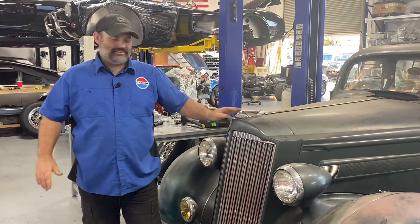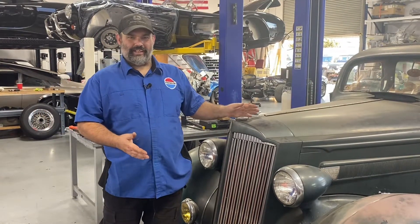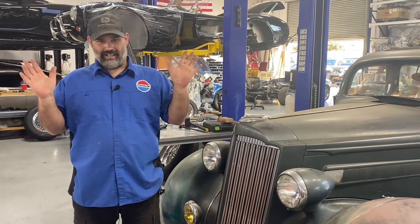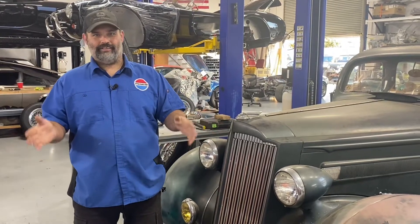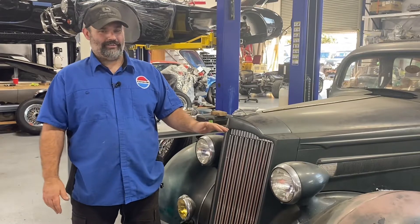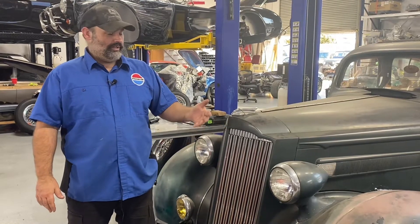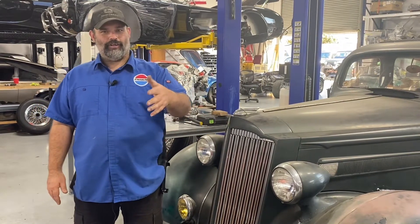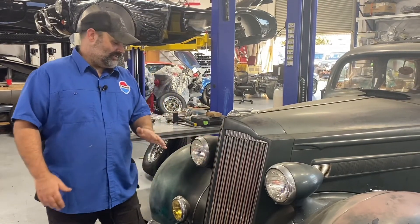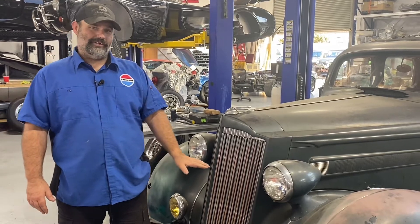Hey guys, welcome back. So, the '37 again — we are going to put on modern shocks. I know your purist guys are really going to have some comments about it and that's fine, but I made the decision after taking a long evaluation of the car months ago. I'm going to start doing more of a hot rod version of this car. Modern shocks in front because the guy I bought it from cut the coils and there's just no ride quality.